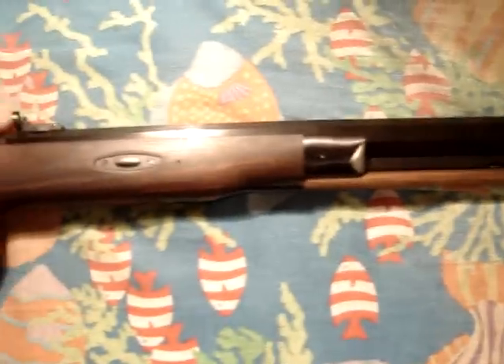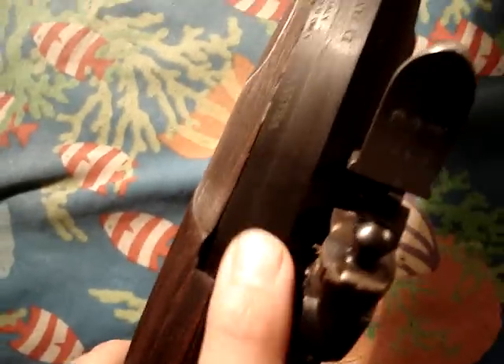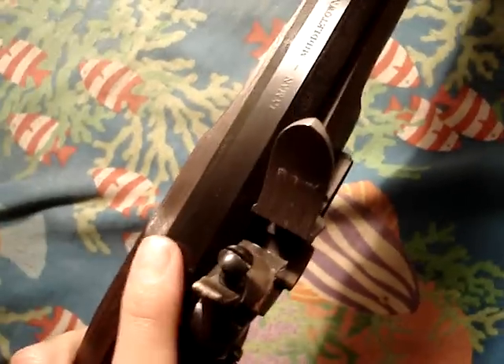The front sight is just a normal type of post. It's got a wooden ramrod that comes with it, and two barrel tenons that hold the barrel on. It's a hook breech — this tang and the barrel are separate. The barrel hooks in here, you can just take the tenons out and take the barrel off. So after you're shooting, you can easily clean it. You just stick the barrel in a bucket of water or whatever and pump all the crud out of it.